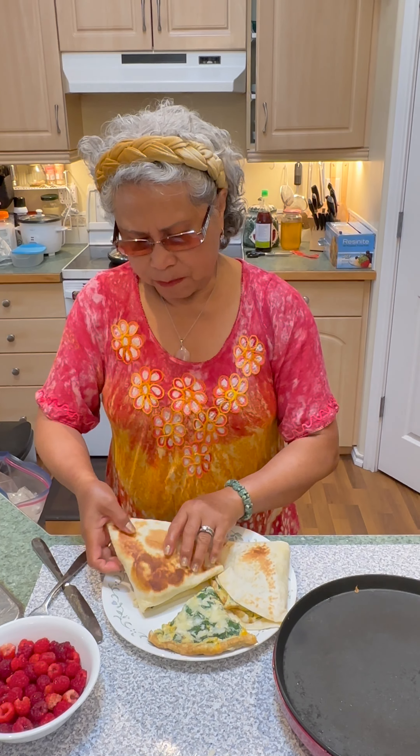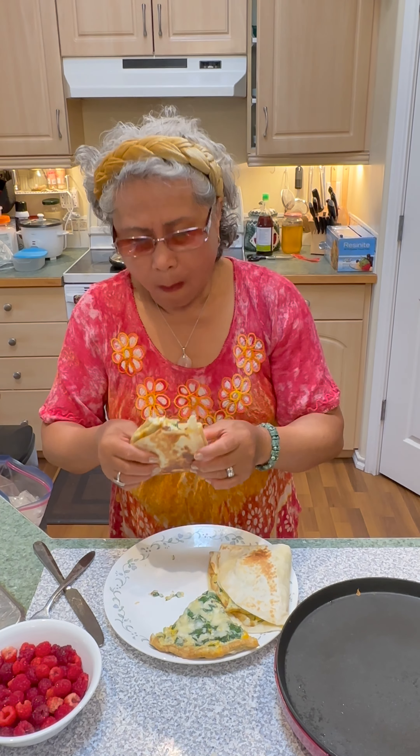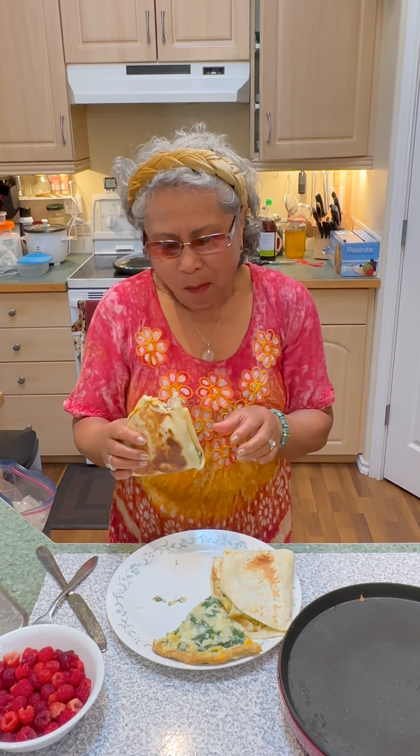Okay guys, thank you very much for watching. Please do subscribe. I really love it. I want a bite now. Oh, so crunchy. So good.